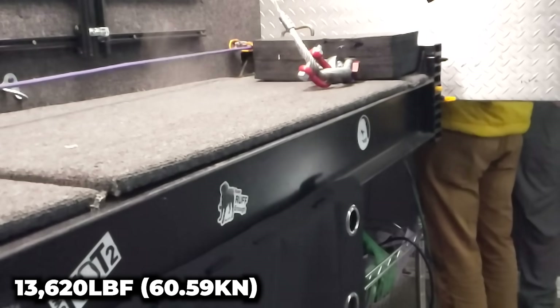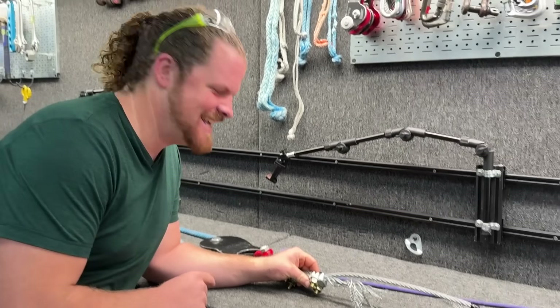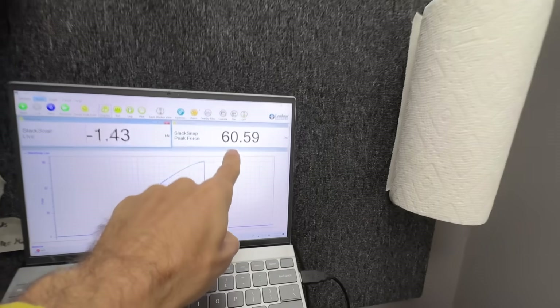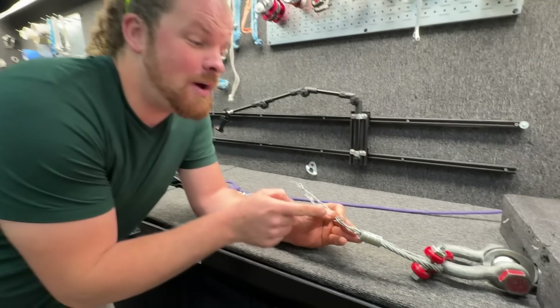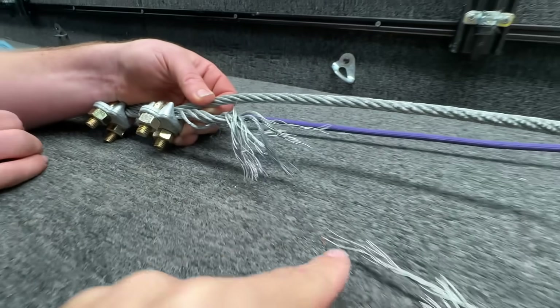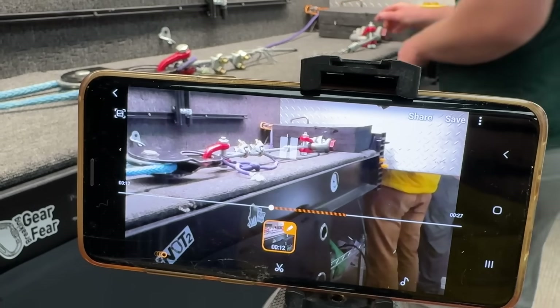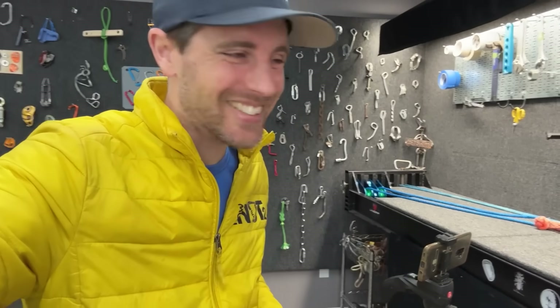Wait, no no no — it broke on the swage! I thought this video was going to be boring. That's super surprising. The other ones we got 67, 65, and here we got 60. It could be argued I didn't fully bury that, but that's not what failed — it didn't slip, that would have caused slippage. I wonder if this caused a weakness. It is crazy to me how much that's pinched. I can see why you want to saddle the live horse. It broke right where it looks like it broke — imagine that.